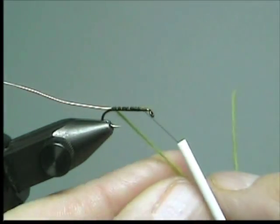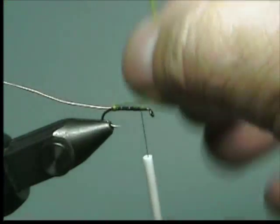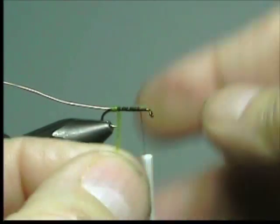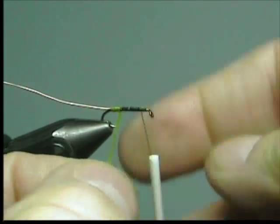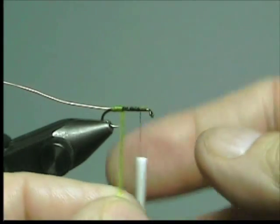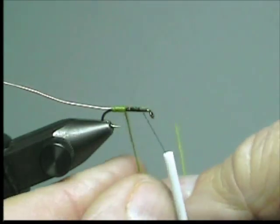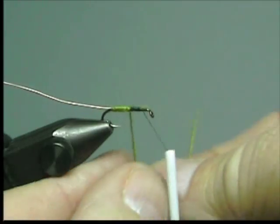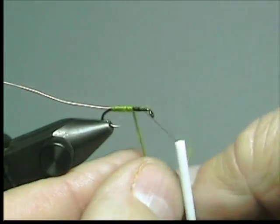Now we're going to wrap our body material forward. We want the wraps to touch and completely cover the hook. Watch out for the tip of the hook — it's very easy to cut this WeWool material. Don't pull on it too hard either; it's fairly fragile.